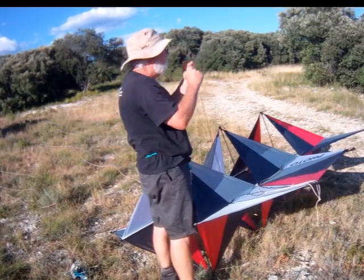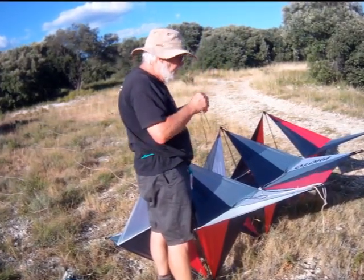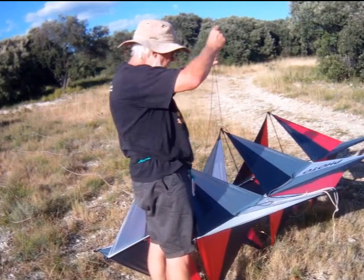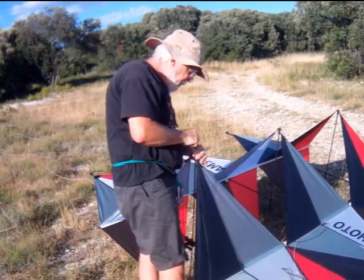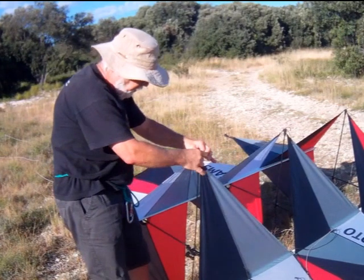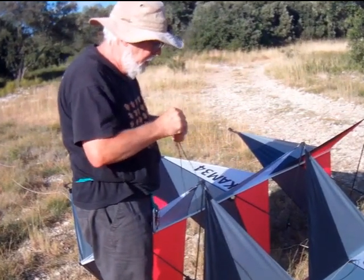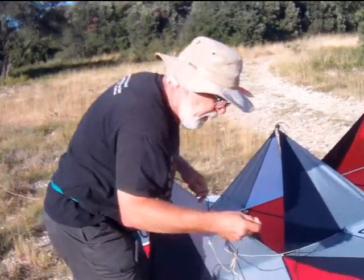To check, I undo my knot to release the loop. I bring the bridles back taut on each side to the tip, then come back here and redo my loop. There we go, and I re-attach my adjustment bridle.